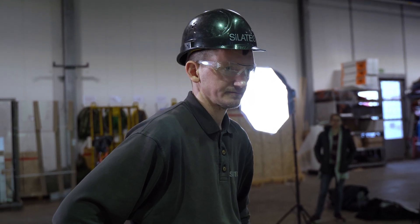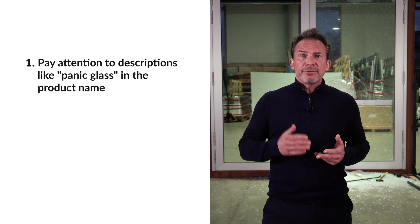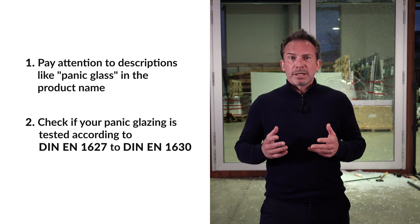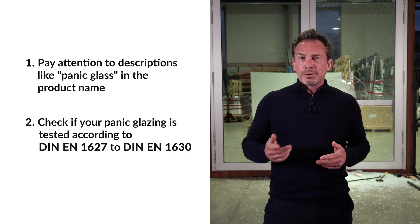You saw the difference. The first glass was through in seconds and the burglar was in the building. Here is my conclusion: pay attention to descriptions like 'panic glass' in the product name, and definitely check if your panic glazing is tested according to EN 1627 to 1630 standards. If you want to know more, have a look at our website — you'll find the link in the description. And if you want to know more about burglary protection, watch our video explaining the difference between resistance glasses for burglar-resistant windows. Thank you so much for watching, and see you next time.